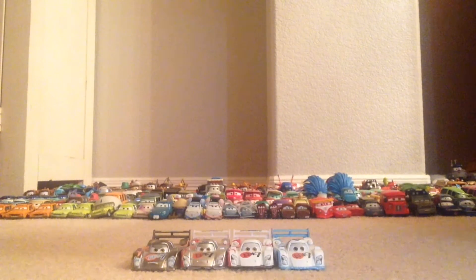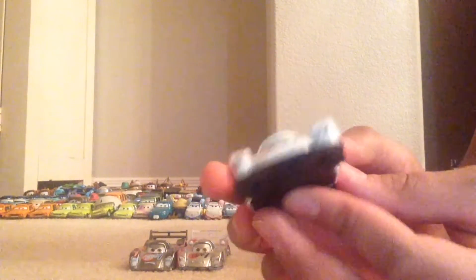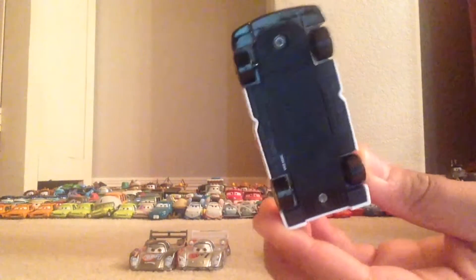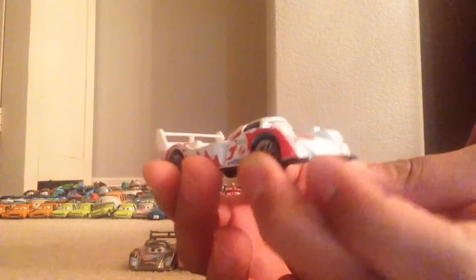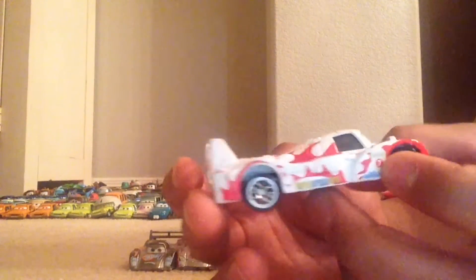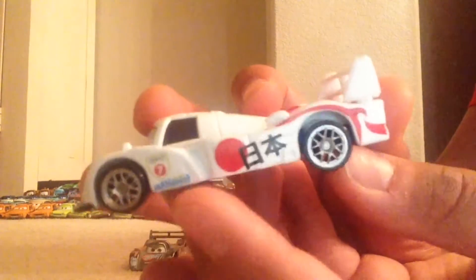First we're going to be looking at the original Shu Todoroki. His first release did not actually have a black base — it was just the color of his paint job, which is white. He's got the Japanese symbols, a nice white and red paint job with some red flames going along the side, and on the spoiler we've got the World Grand Prix writing on it.